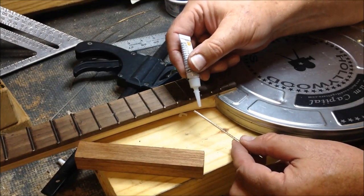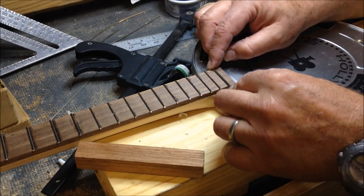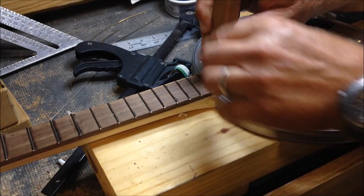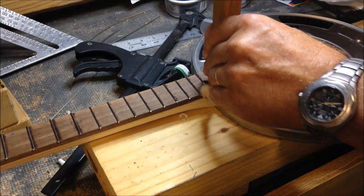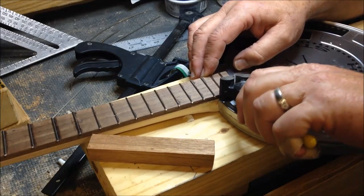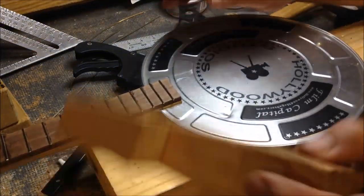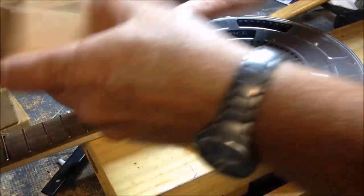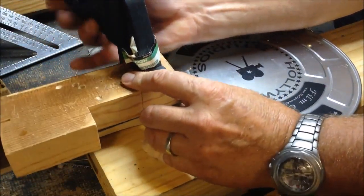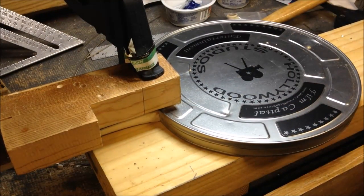The last fret — press it in a little bit first. Give it a little tap, slip off the end, we'll file these down later. Clamp these last few that I just did, I'll use this side. Let that sit — dinner time.